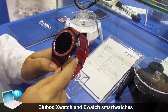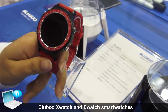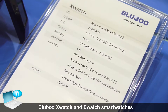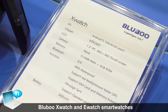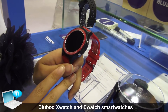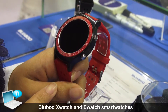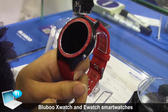This is our new smartwatch, X-Watch. It runs Android 5.1 and the chipset is the MTK2601. It supports Android Wear, but currently we are only able to use Android because Google hasn't opened the resources for it. It will probably be available by end of this year, so customers can download it.